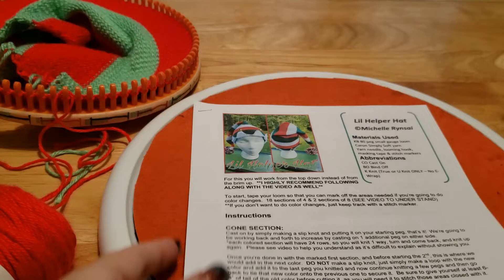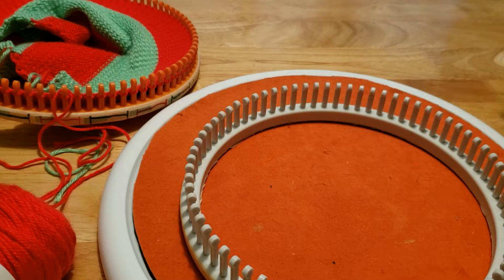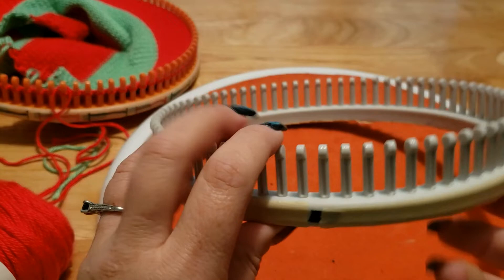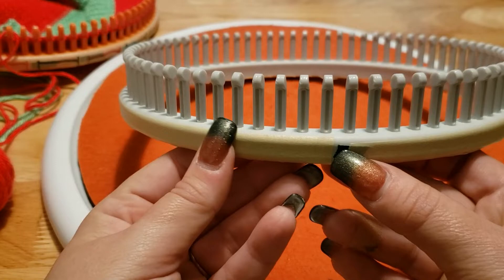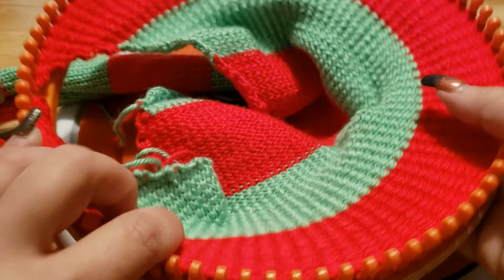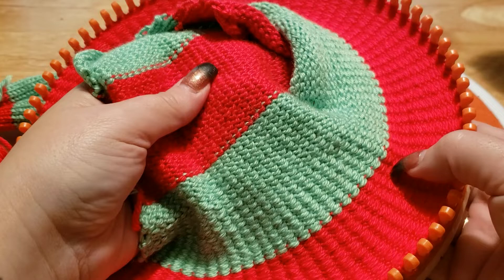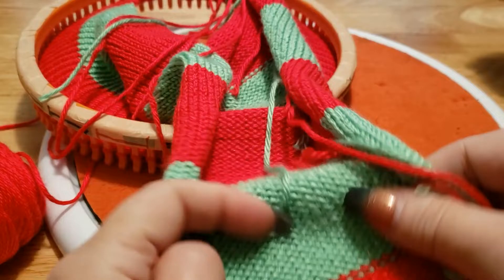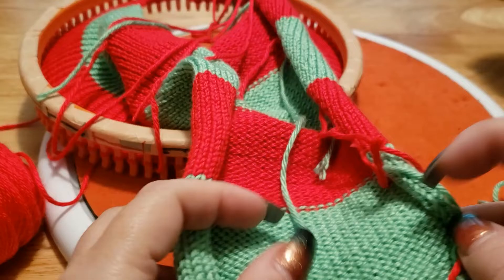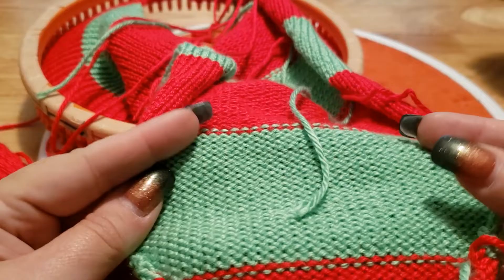The very first thing we're going to do is get some masking tape and mask off your loom. With the KB looms they don't necessarily have an anchor peg or starting peg, so you have to create your own. I always have mine marked, so this is my starting peg. The cone section is worked flat - as you can see I haven't stitched mine up yet - and it's okay that it's curling right now. You do not have to steam block it because once we stitch it together in the cone, you'll be fine.